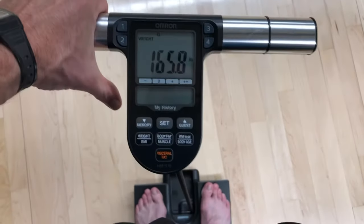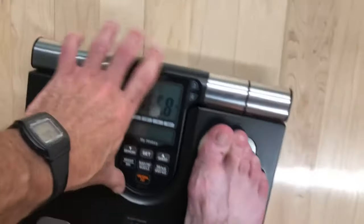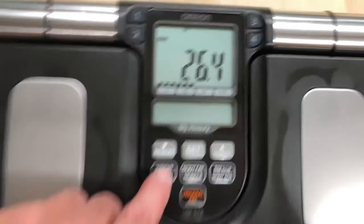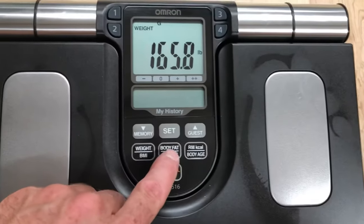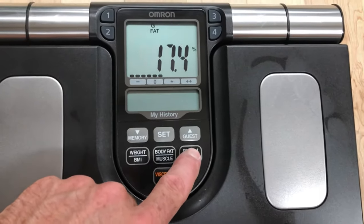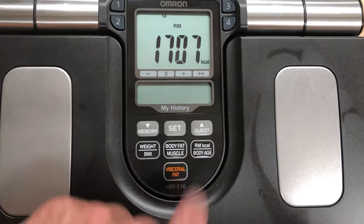Then you can use the buttons to scroll through all the measurements. It's pretty simple and self-explanatory. It labels your weight, your BMI, body fat, muscle percentages, your resting metabolic rate, and then the calculated body age. All these numbers are useful if you're trying to track your progress on your weight loss journey or just wanting to improve your overall health.